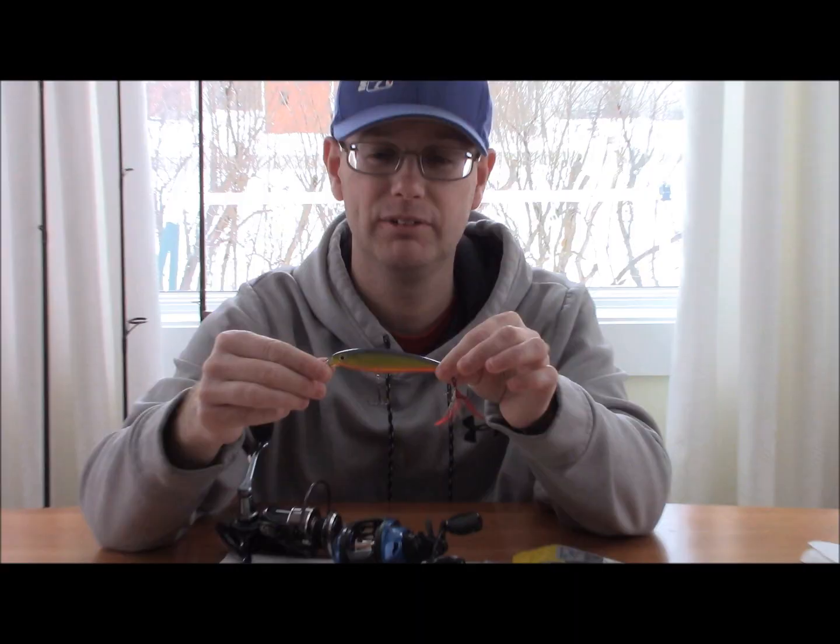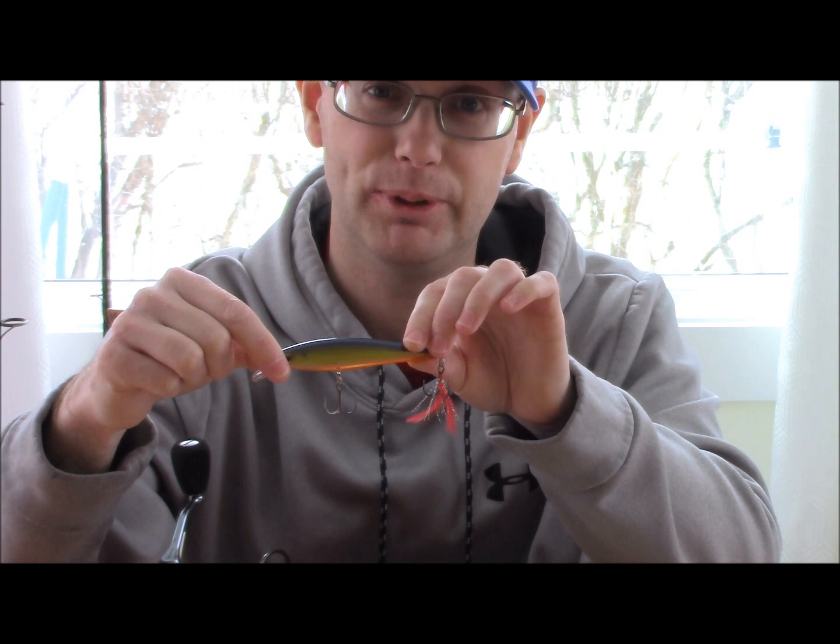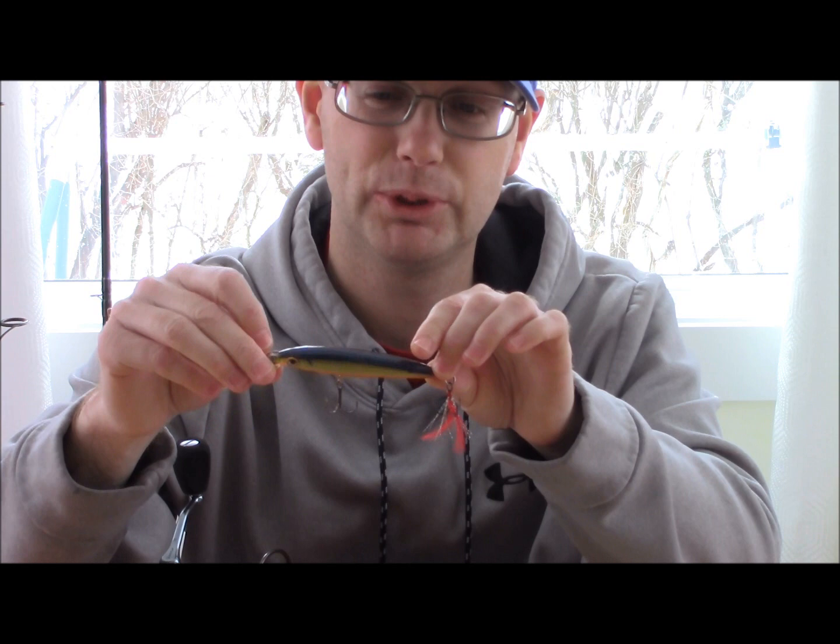The second thing we're going to talk about is jerkbaits, because that is one of the best lures to use after ice-out when the water is probably going to be in the high 30s. It is very productive up to about 55 to 58 degrees, where it kind of peters out.